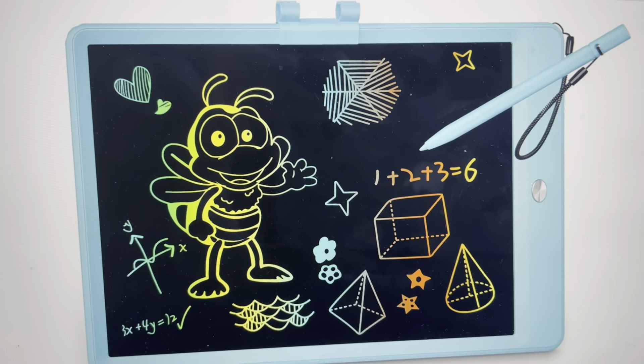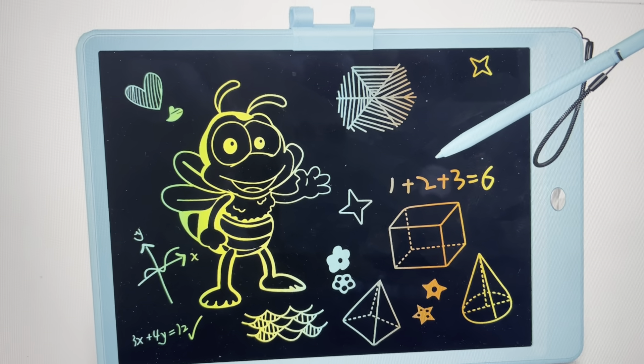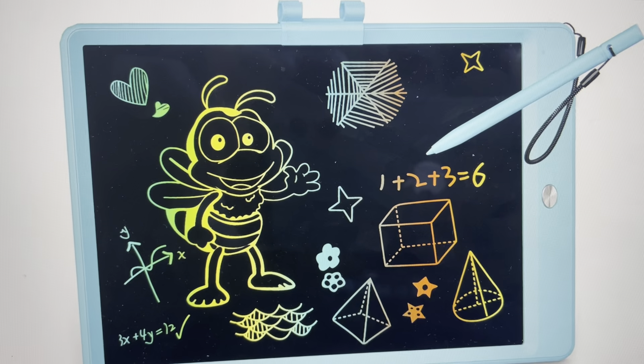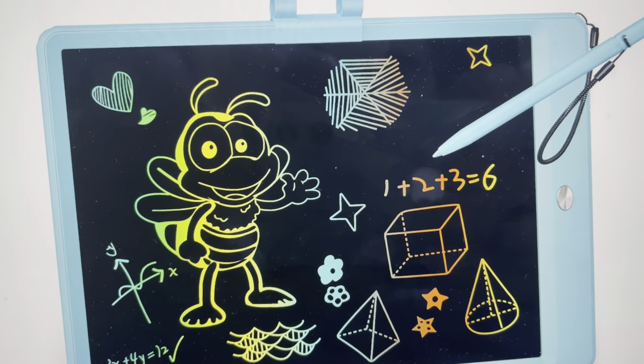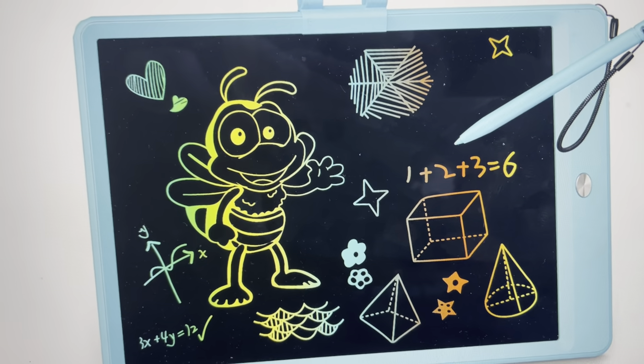Hey everybody, this is a real quick video in case you have one of these COCOD LCD writing tablets that they sell on Amazon, and you're wondering how to erase what is on the screen. This is a real simple thing, and you might have had it figured out already, you're just having issues with it.